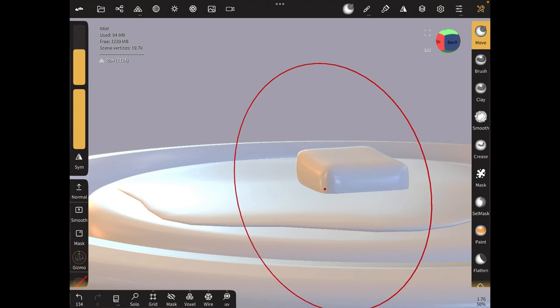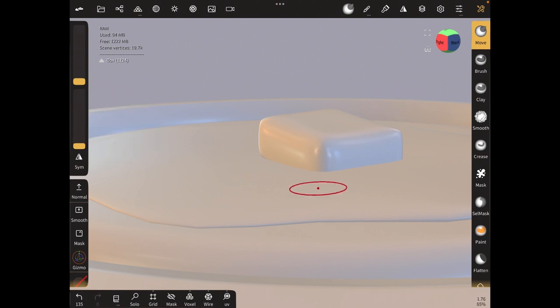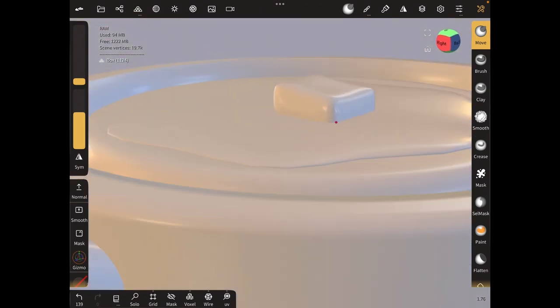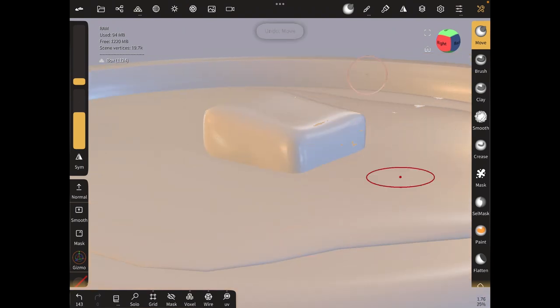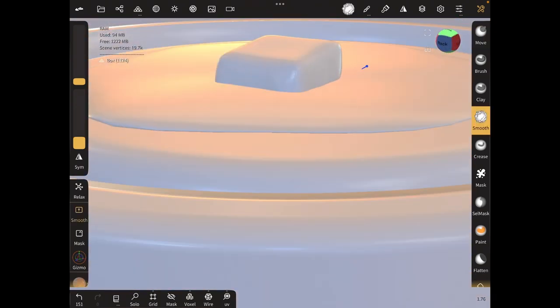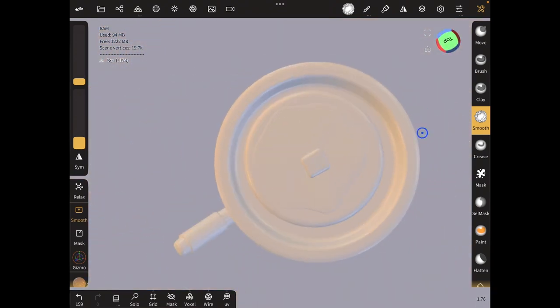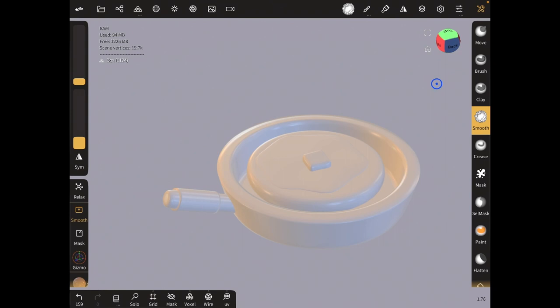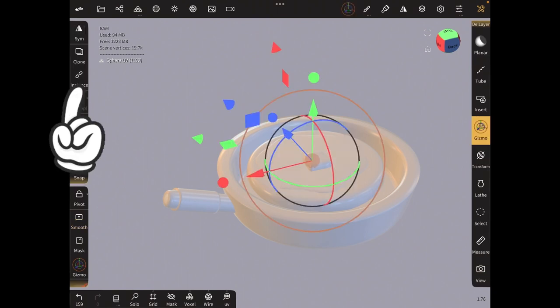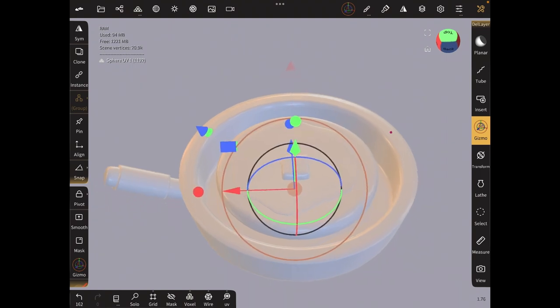Then use the move tool to make it look like it's melted — as I said, it doesn't have to be perfect. Now the last thing is the oil — I'm just going to duplicate the syrup and then use the gizmo, clone it, move it down, increase the size, and reduce the height.